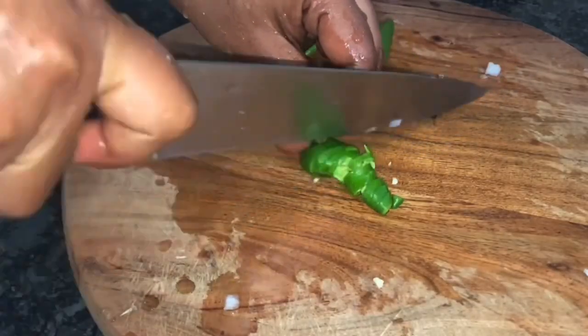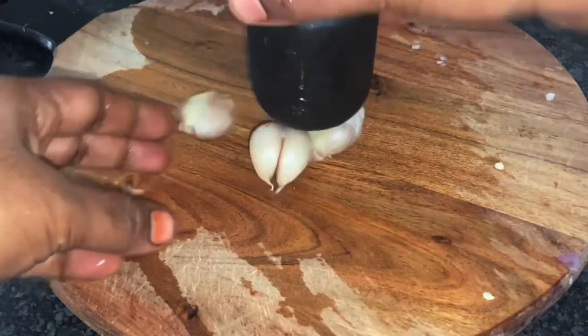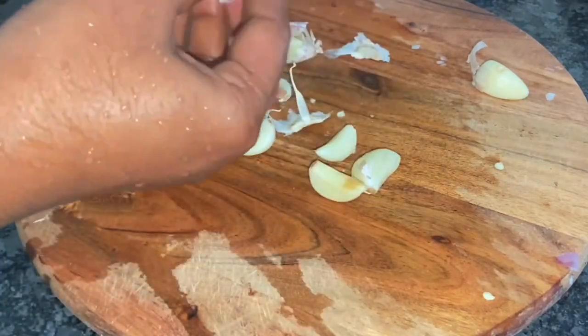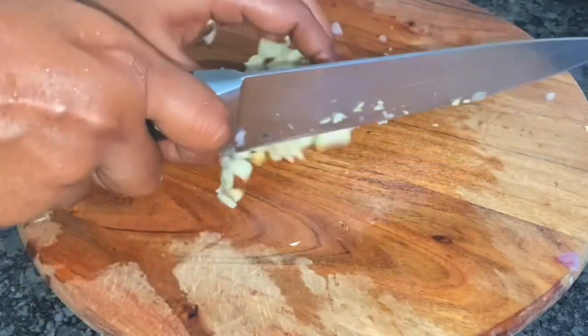You can cut with the pot and put the lid to the side. You can cut the pot a bit, or you can use it as a plate. You can cut it with light and finish it.